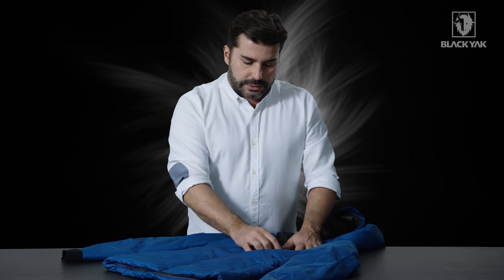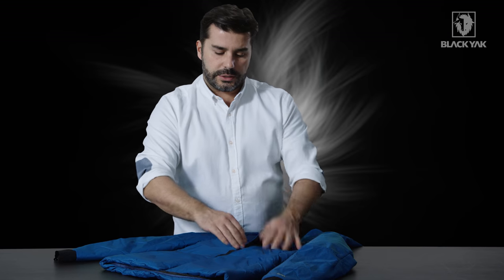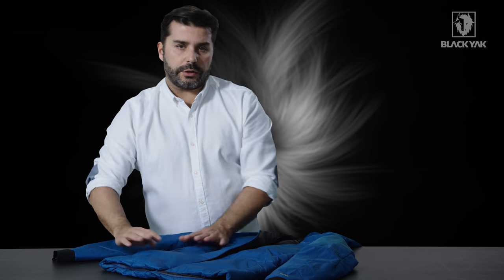On the front, we've got some invisible zippers as well, just to keep this item really clean. We've got a hand warmer pocket on the inside with a brushed lining on the top side, just to keep your hands a little bit comfy. Also on the hand warmer pockets at the bottom, again with invisible zippers and the brushed lining on the inside.